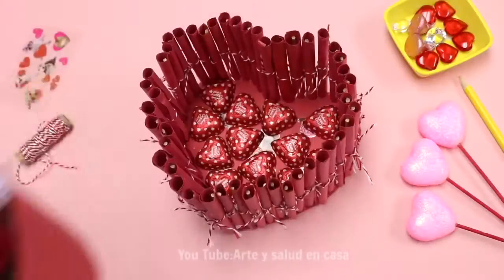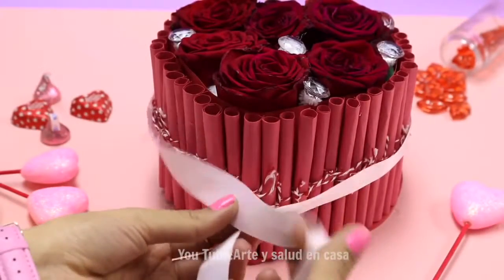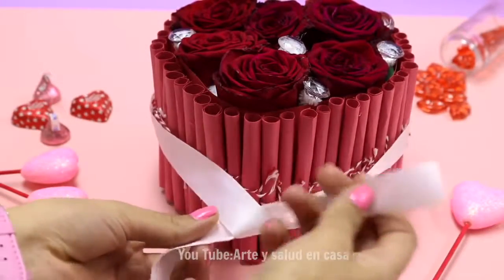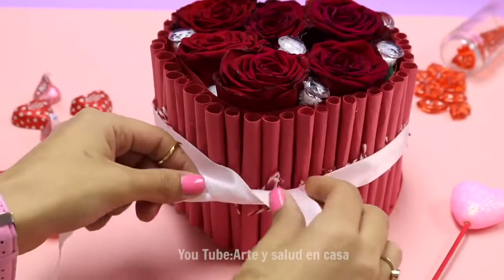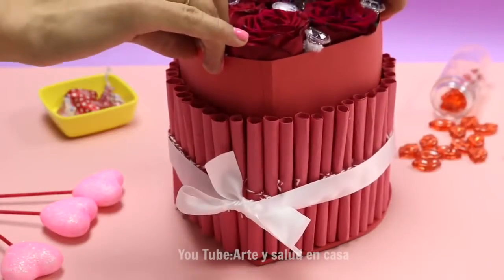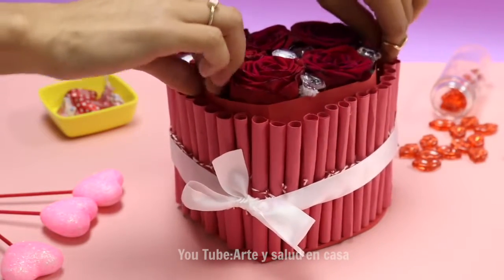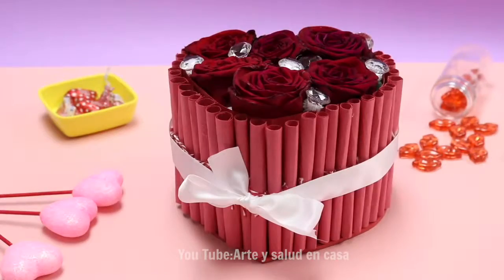The letters are in, the chocolates are in place, and now it's time for the flowers. The last step is to add this ribbon on — not only for decoration, but so it keeps its shape. As you can see, the box with the roses can go on and off, and of course inside is the surprise.